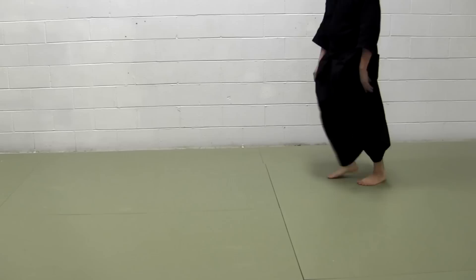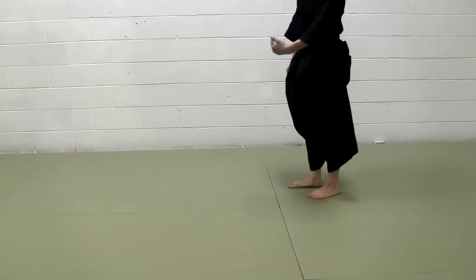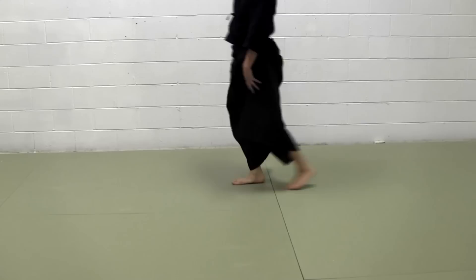This is called okuri yashi. The left foot never passes the right foot — that's the difference from ayumi yashi. With ayumi yashi you can walk normally. Okuri yashi, on the other hand, you have to keep the back foot behind the right foot: one, two — one, two. However you move, you come back to this basic position.